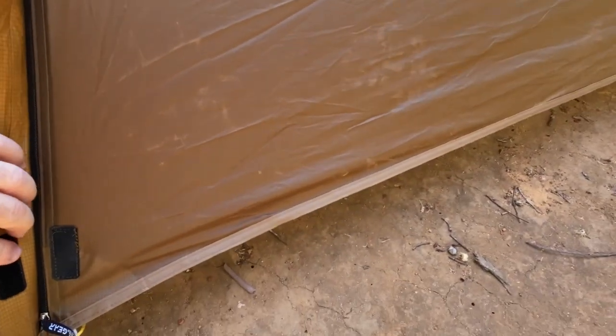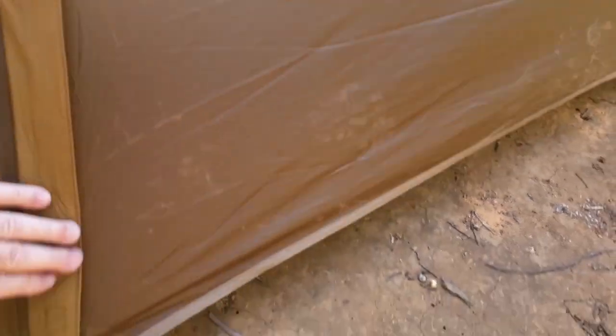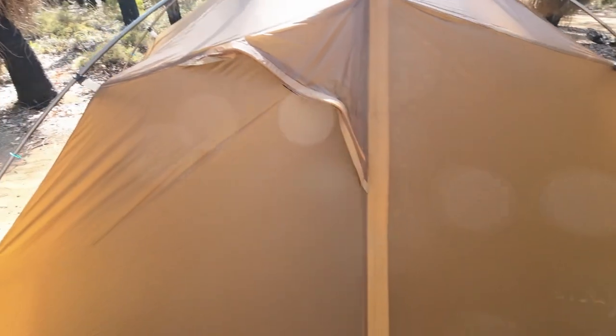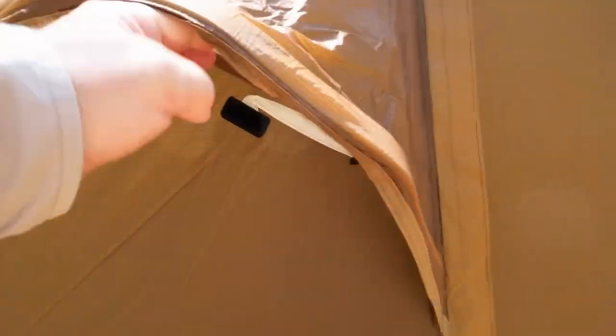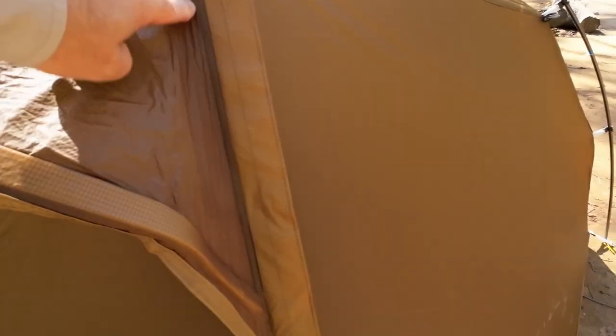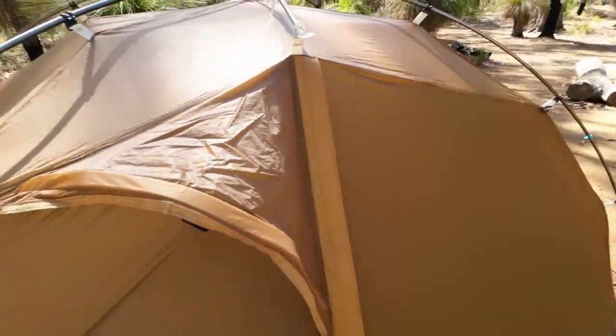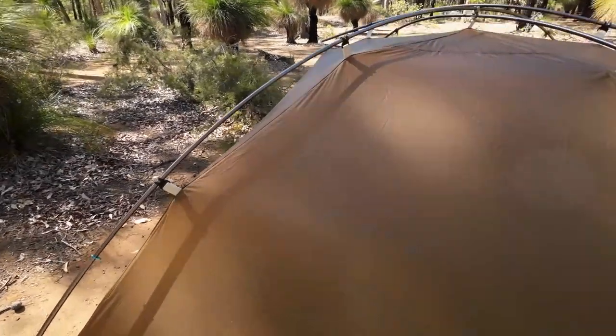It's only a one-way zip, not a two-way zip, but the actual weather shield here has a bit of stiffening in it, which is pretty good. The Velcro worked well. We've got the air vent with a stiffener in it, so that's going to hold it open. Now, people have said they've had water come through these points, and I believe what 3FUL Gear are doing now is seam sealing this in the factory, which will prevent that.